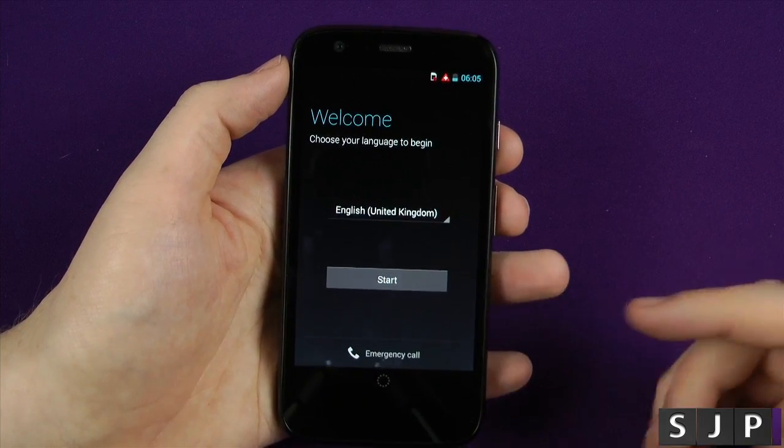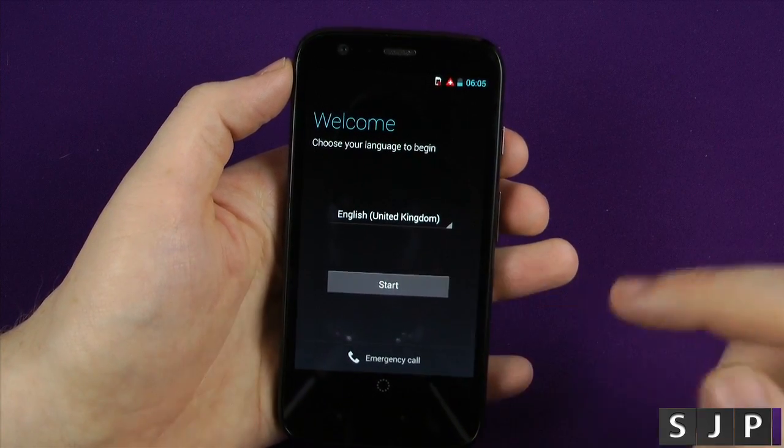Not for everybody, but it's not meant to be. So in the United Kingdom, we'll click Next on there.